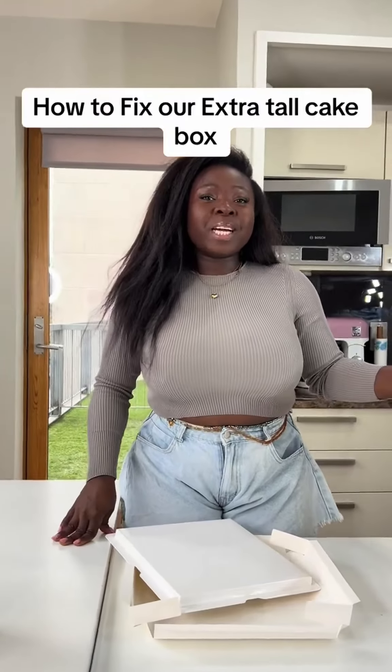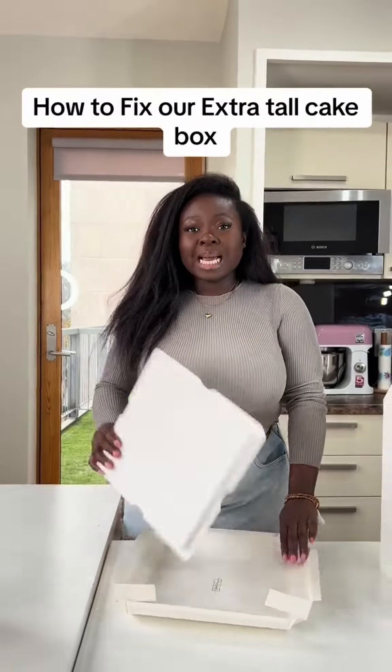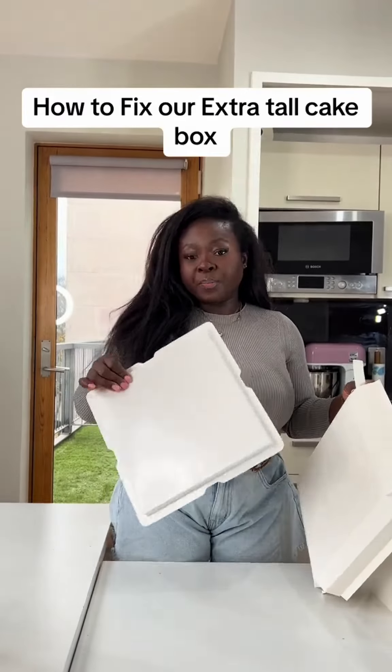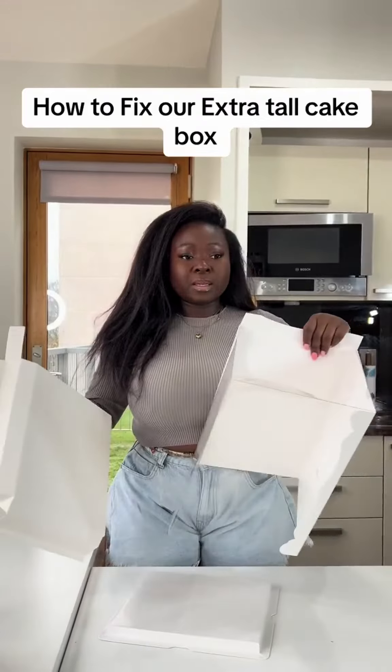Hi guys, thank you for buying our box. Each box has three different parts: this is the base, which can also serve as a cake board if you want; this is the top; and this is the middle.